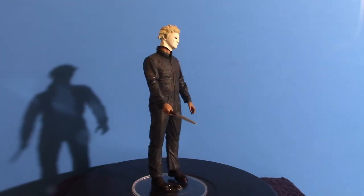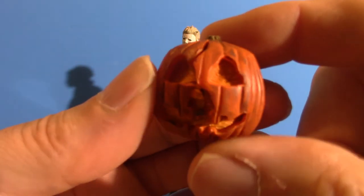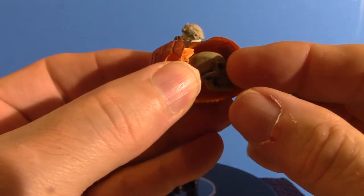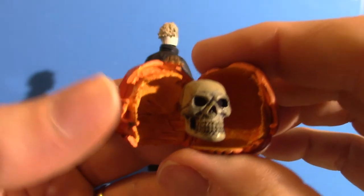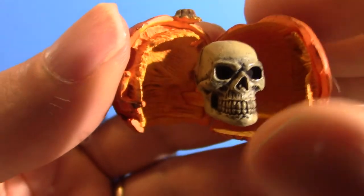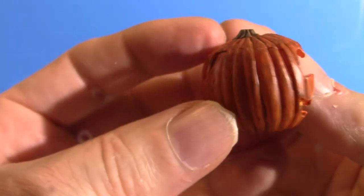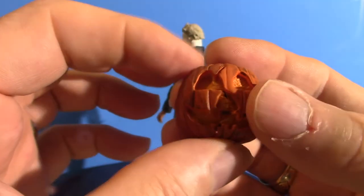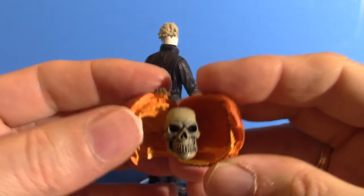Now I'm going to show you the pumpkin that it comes with. The other one coming in through Big Bad Toy Store also has a pumpkin — I'm not sure if it's the same one. As you can see, it is traditional to Halloween 2. The unique thing about this is if you open it up, you get yourself a nice little skull in the center. I have those Toon Terror figures — I think they're called Toony Terrors — they come with these kind of pumpkins that open up. You can leave it closed or pull it apart and get the skull.